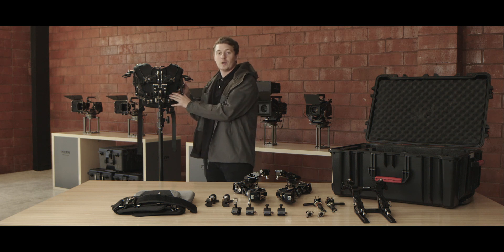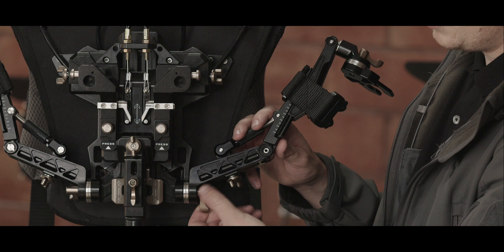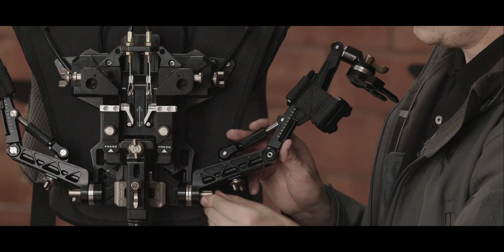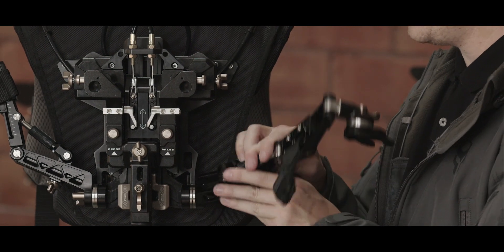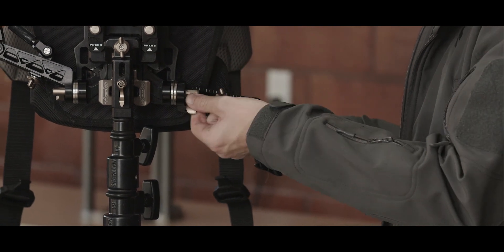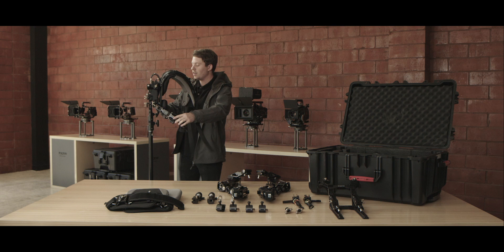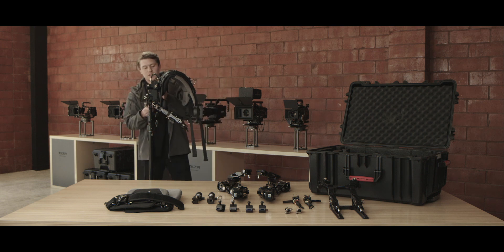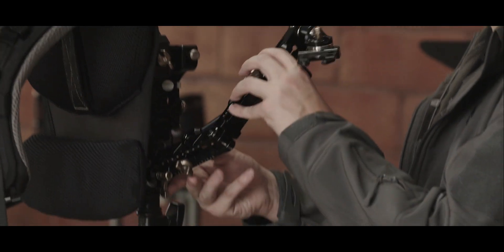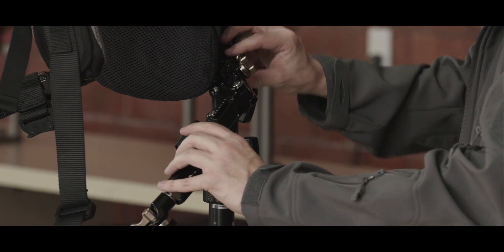The next step is taking our waist support belt arms and adjusting them into their proper position. Loosen each of them using these screws. Once they're loose, you should be able to rotate them into position and then lock them back down. You'll want to lower the pins on both sides, making sure they're in a comfortable starting position to find the best fit. We'll loosen this screw, rotate it downwards, and into position, then tighten it back down.